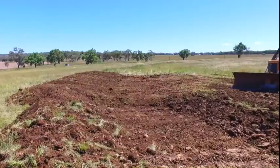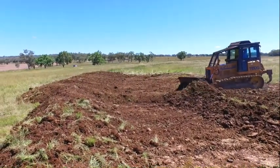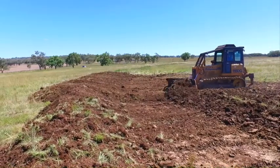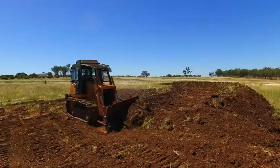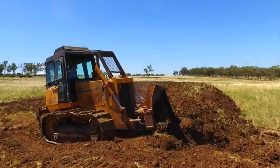As I start the second push, I want to construct a gentle batter into the channel and not have a drop off. This is to allow easy access to farm machinery as well as ease of operation to the dozer during the construction of the bank.